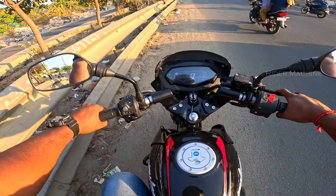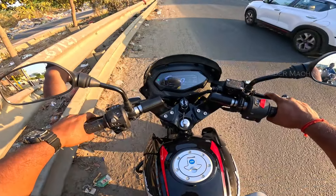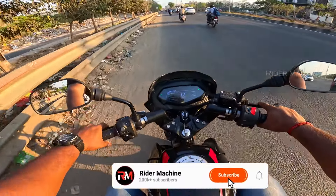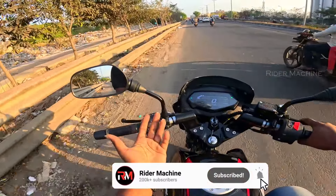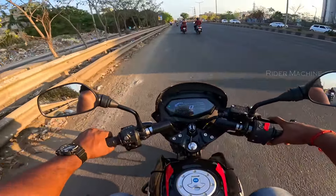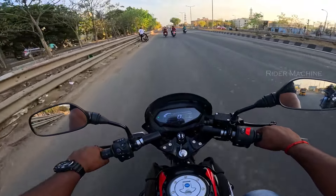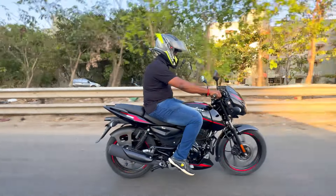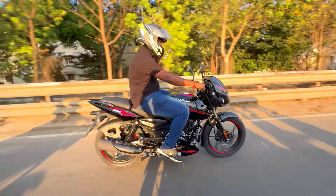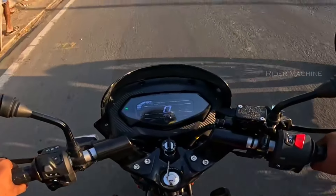We will start the bike. In this video, you can see the Pulsar 125. We will look at this bike — the button is on the right side.